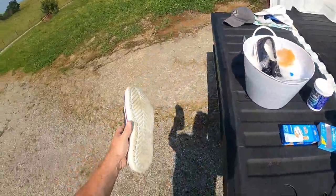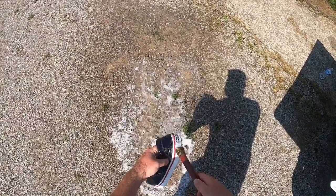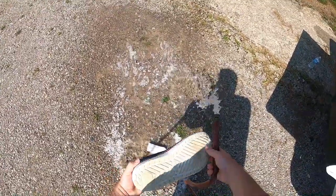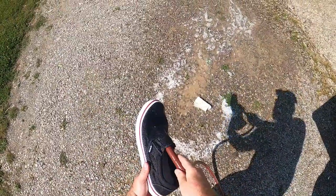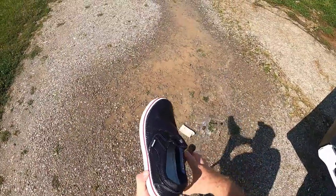I got the water hose — I'm outside, it's a beautiful day. I just want to get as much soap out of there as I possibly can. That one looks done.